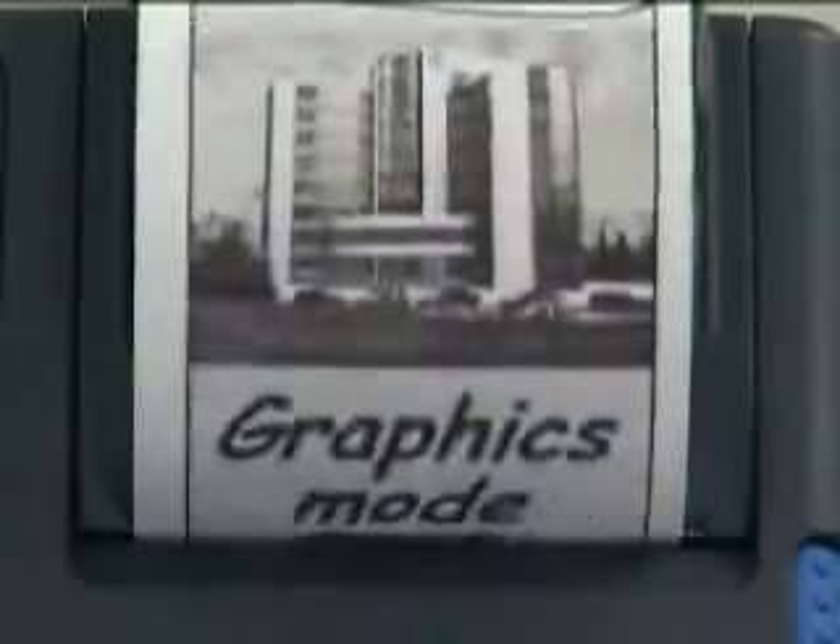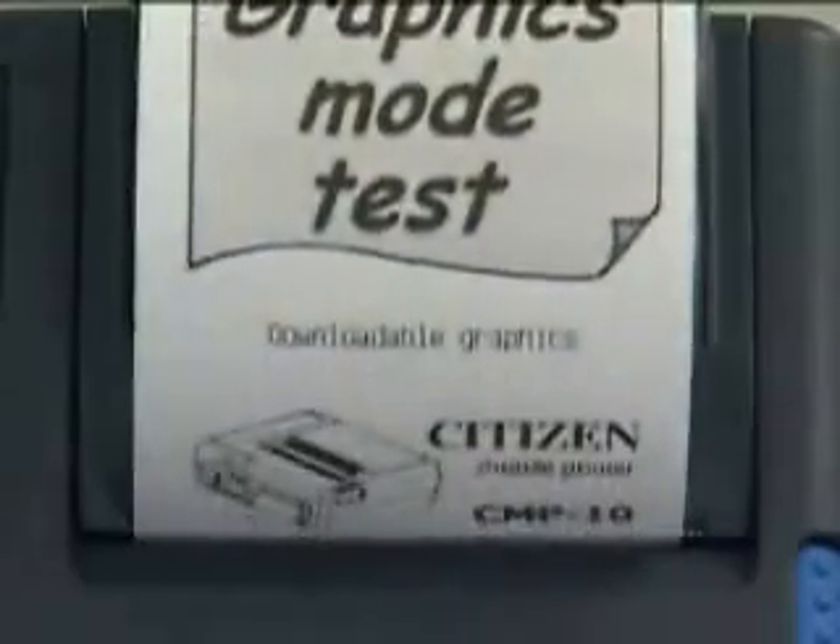It can print receipts with both text and graphics, and it can also print logos and barcodes.